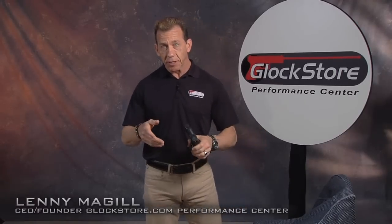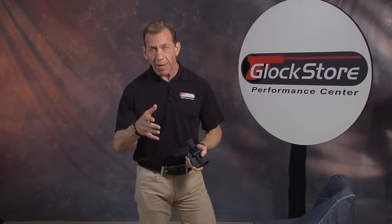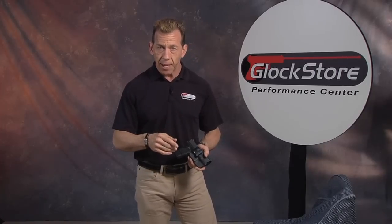Hello, Lenny McGill with the Glock Store Performance Center. A lot of you know that I've done a lot of concealed carry videos and instructionals and been around the concealed carry business for 25-30 years. I know a lot about holsters — I've done a lot of videos for other manufacturers, as well as for some of the holsters that we're making. We make holsters specifically for guns with lights, so if you've got a gun and light combination and you're looking for a holster, we can definitely help you out.